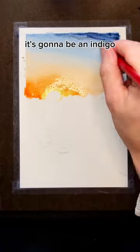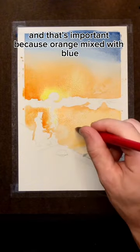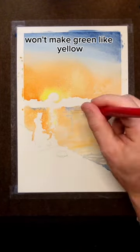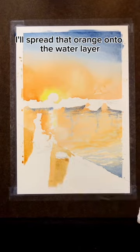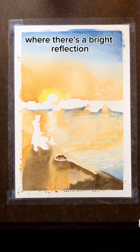The first layer is going to be an indigo that's fading into an orange color, and that's important because orange mixed with blue won't make green, unlike yellow. I'll spread that orange onto the water layer everywhere except for in a straight line beneath the sun where there's a bright reflection.